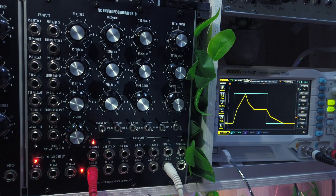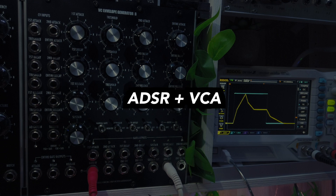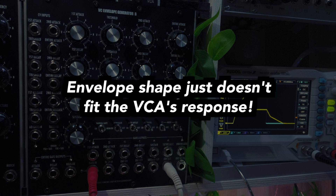What does that mean exactly? Here's an example. You've probably been in a situation where you've patched an ADSR signal into a VCA, but no matter what you dialed in, the sound just wasn't snappy enough. Many people blame the envelope then, but it's actually not the whole truth, because what you hear is the interplay between the envelope's shape and the VCA's control voltage response.